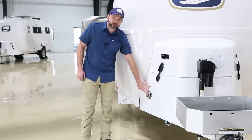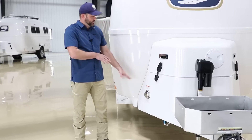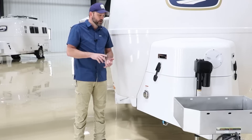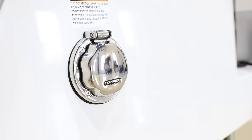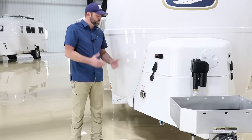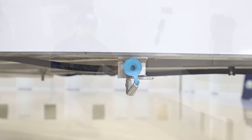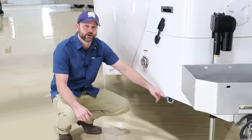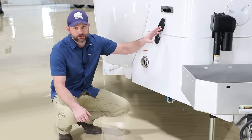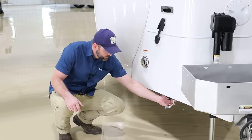On this model we have the optional 30-amp convenience port — the standard port is on the other side. This side can be utilized for a generator; depending on the campground you could plug your power cord into this as well. Regardless of which one you use, both go inside to a transfer switch and then power the camper. Here we also have our front LP quick connect. This is a low-pressure system, so whatever appliance you hook to this must be rated for a low-pressure system. The appliance cannot have its own regulator as the propane is already regulated by the one on board. You simply pull the little plug out, attach the piece, and there is a little locking mechanism — once locked it allows gas to flow into that appliance.